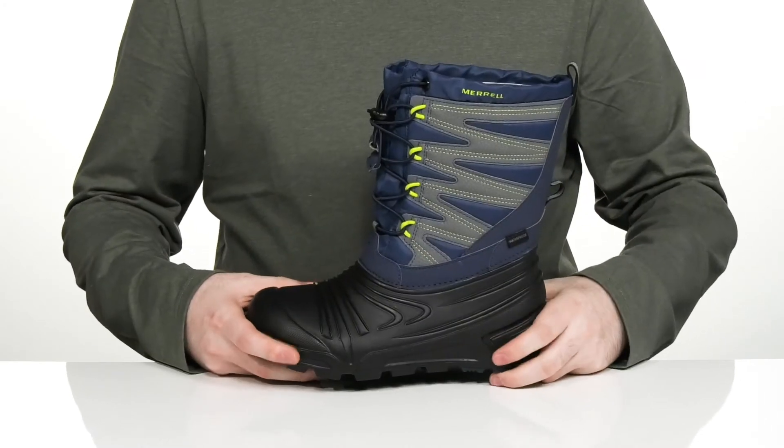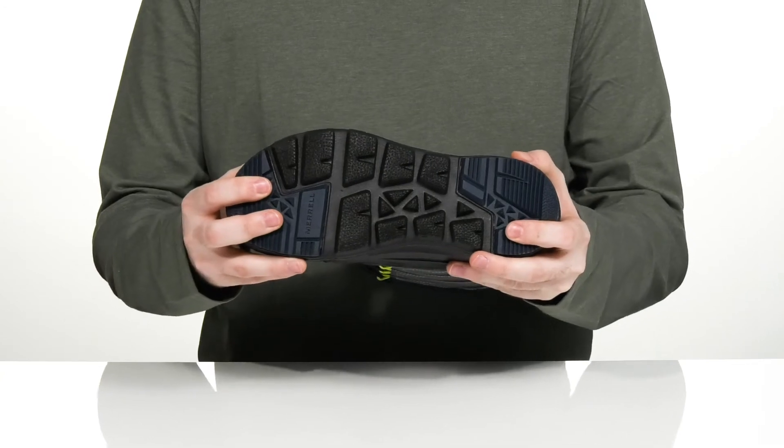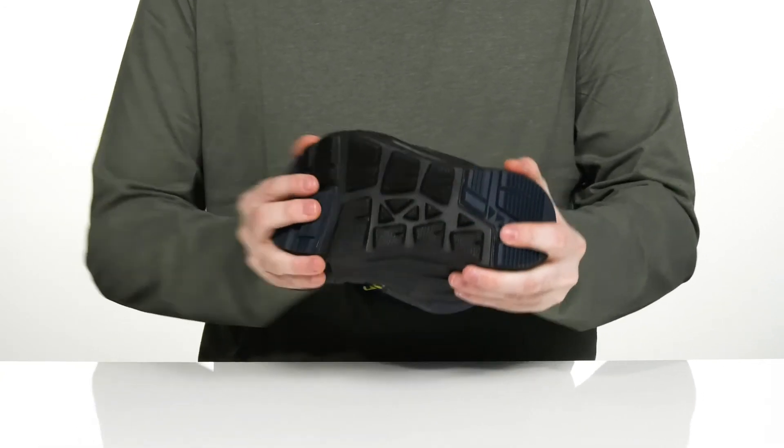Underneath, it sits on top of a lightweight synthetic outsole that has the very reliable M-Select grip, offering non-marking traction on different terrains with lots of flex.